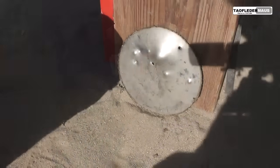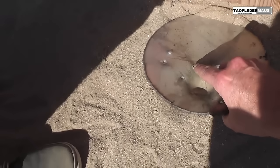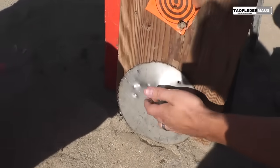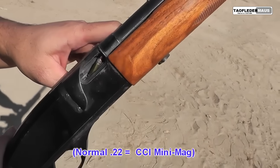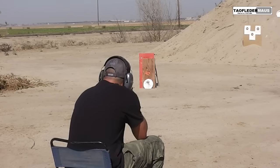It went through this plate! How thick is that? That's pretty thick — about an eighth inch stainless steel plate. You think our normal .22 will do that? I think we need to try that. Normal .22 — how will it fare against our stainless plate?